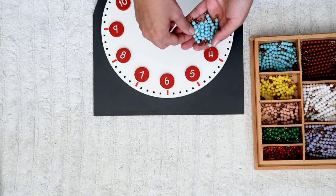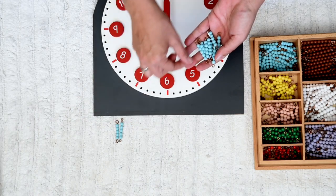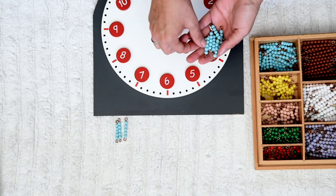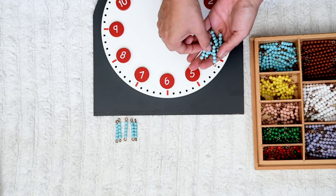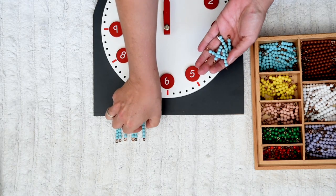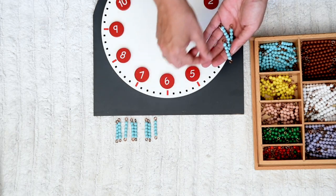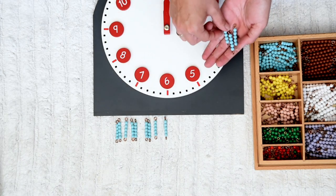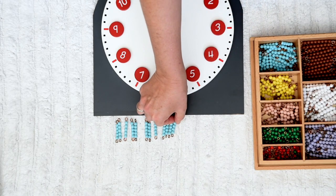Can you count in fives with me? Five, ten, fifteen, twenty, twenty-five, thirty, thirty-five, forty, forty-five, fifty, fifty-five, sixty.